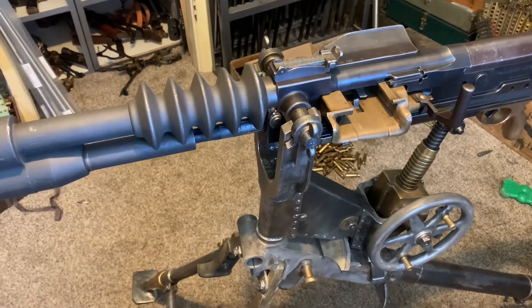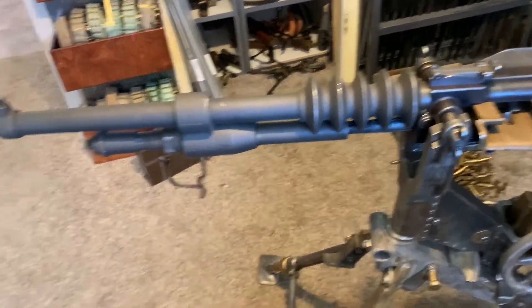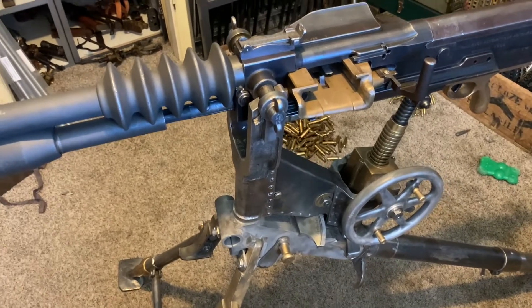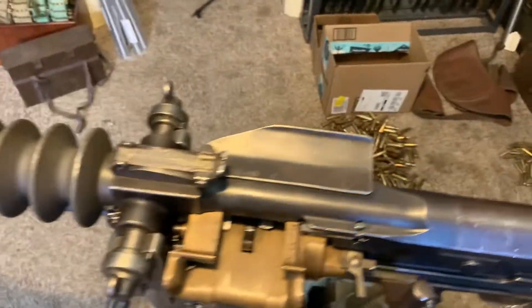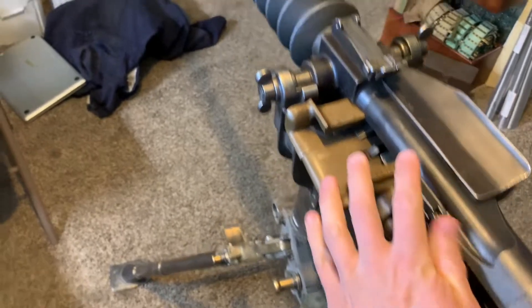This video is for Matt. I was asked how you change the barrel on a 1914 Hotchkiss. So once you get your Hotchkiss in a sturdy mount, the omnibus is the perfect place to start. You pull the charging handle back, cocking the weapon.